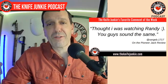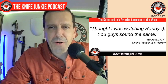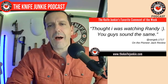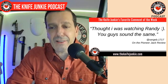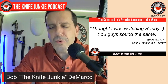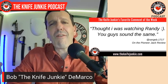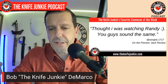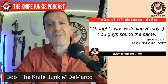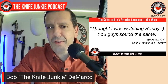I had a couple of favorite comments this week. The first one: 'I thought I was watching Randy' — from SurgeB1717 on the Pioneer Jack review. He mistook me for Randy Johnson, a long-time YouTuber who went quiet for a while and then came back about a year ago. I've always loved his videos, especially on slip joints. To me, that's a compliment — thanks very much, SurgeB.